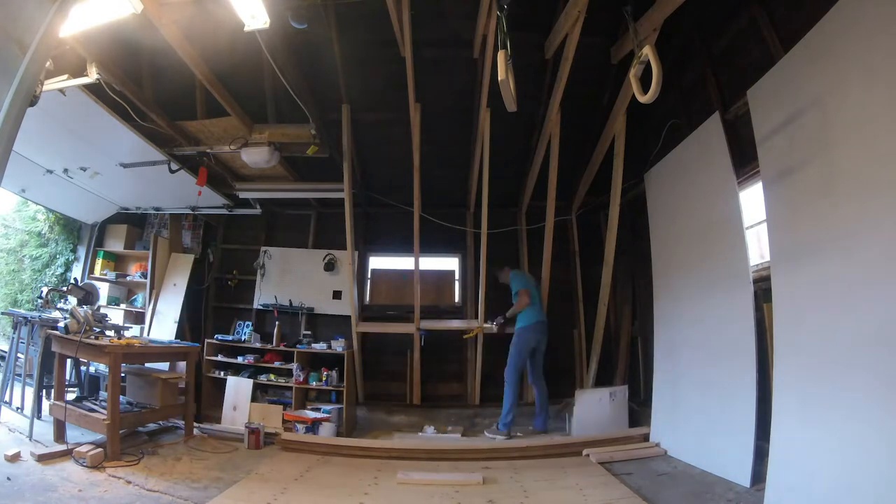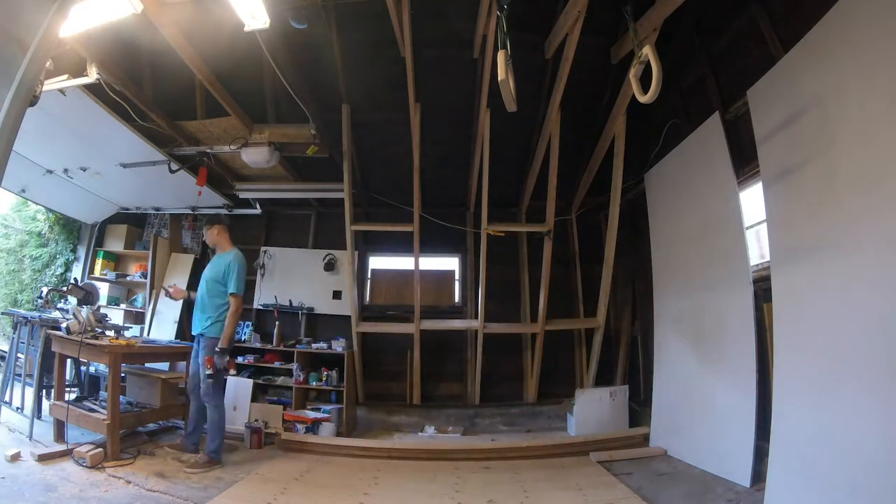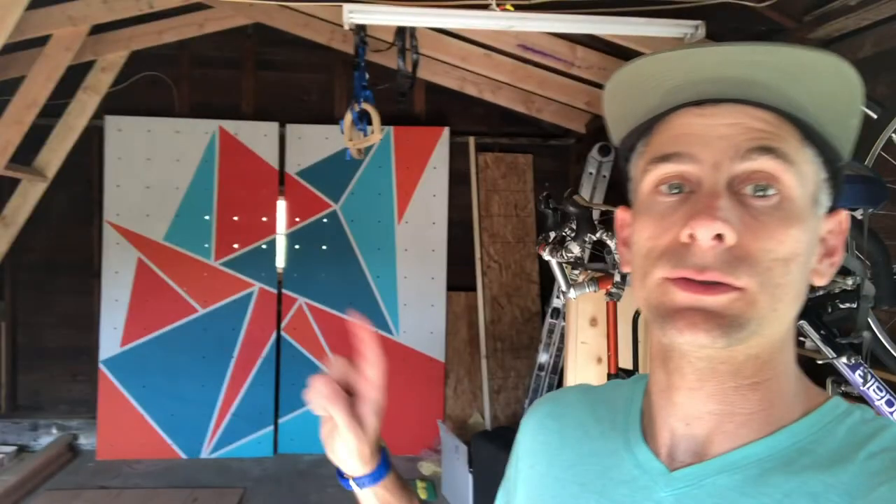A good piece of advice from Dave McLeod is to try and make it an inviting environment. Jenna cranked out this really beautiful tessellated pattern onto the panels before we put them up.